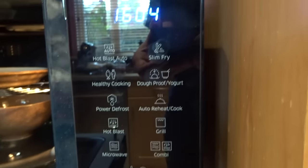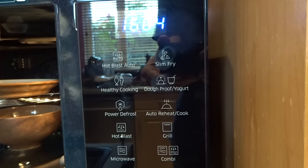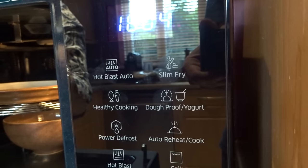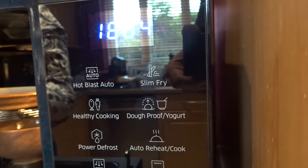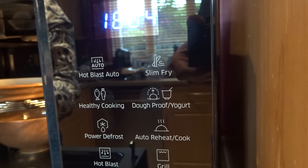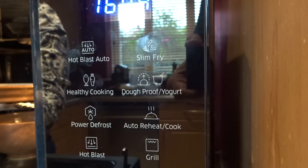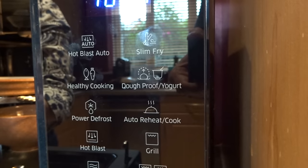Slim fry is essentially like an air fryer. You just put a tiny bit of oil — a spoonful — on the items like the chips I was cooking the other day, and they come out nice and crispy. There's also dough proof and yoghurt mode, which will ferment your dough or yoghurt.